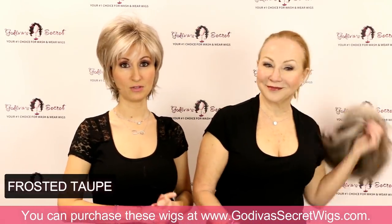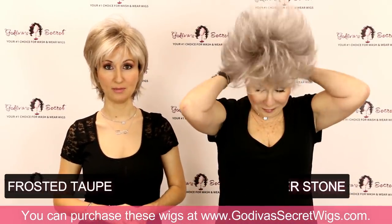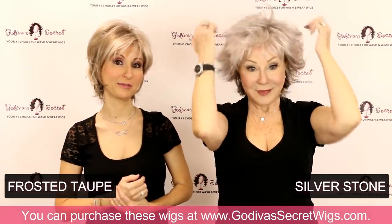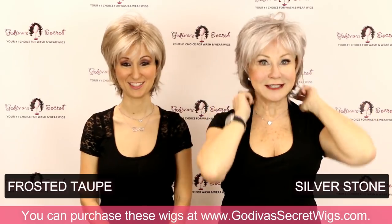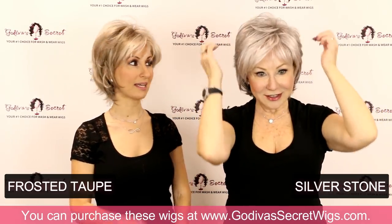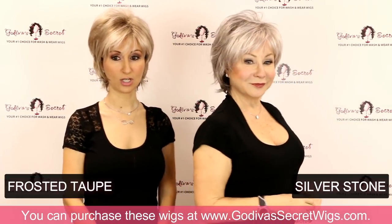The last gray Rochelle is going to put on is Freedom in Silverstone, which is going to be the lightest gray that this wig comes in and our most popular gray color right now. Just amazing, so cute, just fabulous. It has a lighter gray in the front and then it gets a little darker in the back.